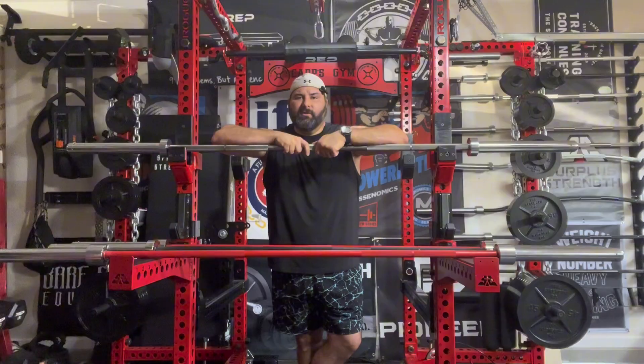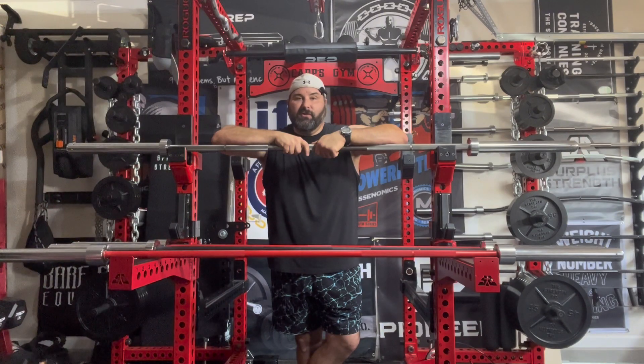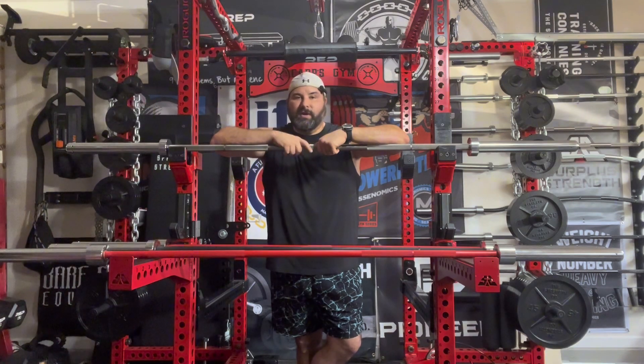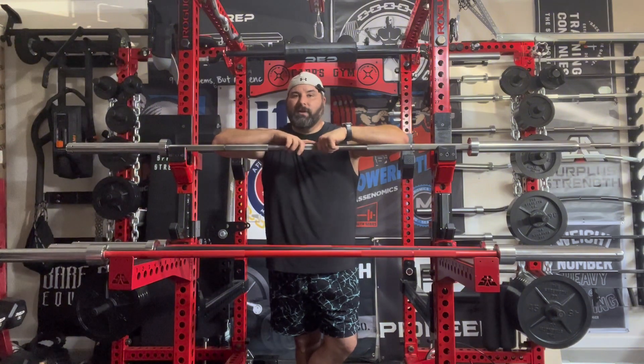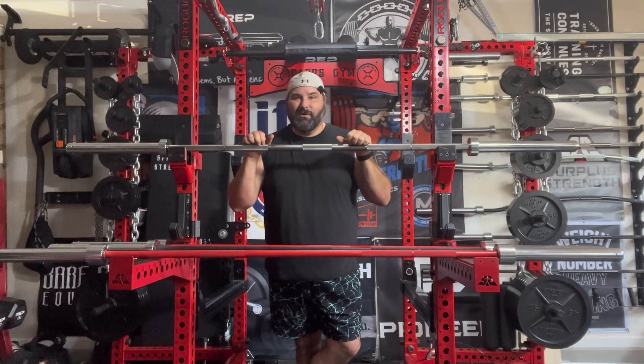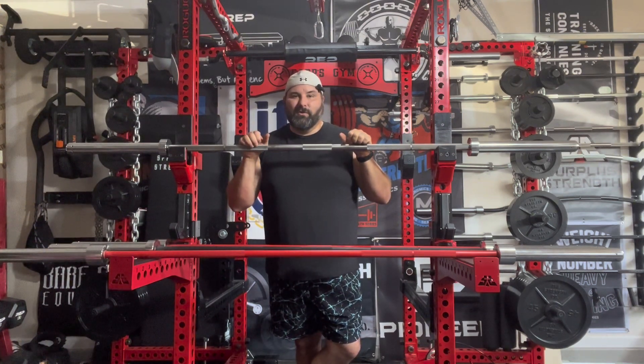In the cerakote version I believe the only color options currently available are red, black, and blue cerakote. They do offer other colors of cerakote in their other bars, so that may be something coming down the road. What I love is they put a colored ring on the end cap - with my red and black cerakote, when you look at the end cap ring you'll see a red ring and a black ring around the Texas Power Bar logo. It's a nice touch, not something they have to do, but I'm glad they include it.